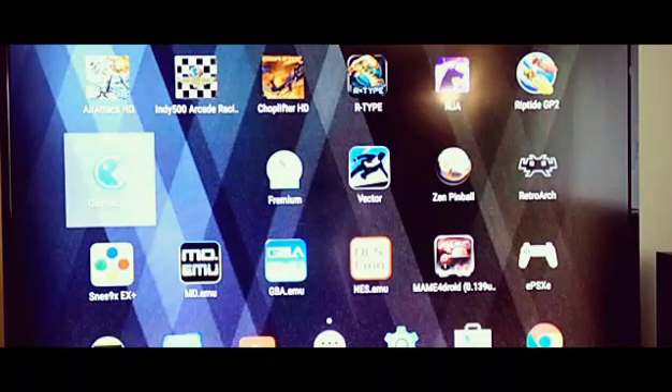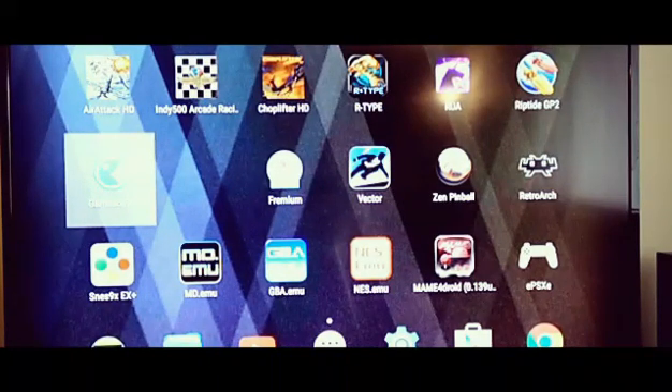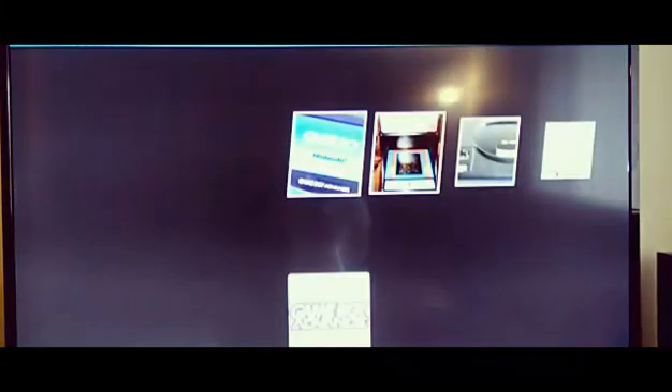GameSome is a front end for your emulators. I've been experimenting a little bit with emulation and front ends and kind of went down that rabbit hole. I went ahead and purchased this front end for my Android — I have an Nvidia Shield portable connected to my TV. I purchased a few emulators and last night I purchased this app called GameSome, so I figured I'll show you what this is all about. I decided to record this with my phone, so hopefully this looks okay.